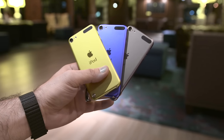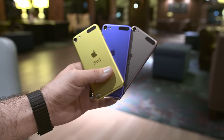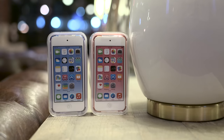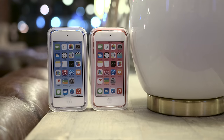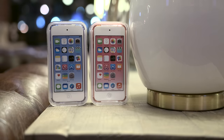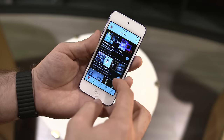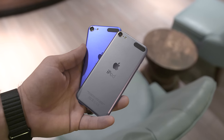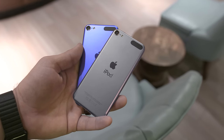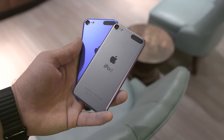The iPod Touch comes in 16, 32, 64, and even 128 gigabyte storage configurations. If you have an iPhone, it's not really worth owning, but for anyone else it's a great way to get familiar with the iOS ecosystem. It also makes a perfect portable gaming device and is great for movies, music, browsing the web, and really any other media-related task. It's not perfect, but finally the iPod Touch is on the same performance level as Apple's other iOS devices, and I think a lot of people can appreciate that.